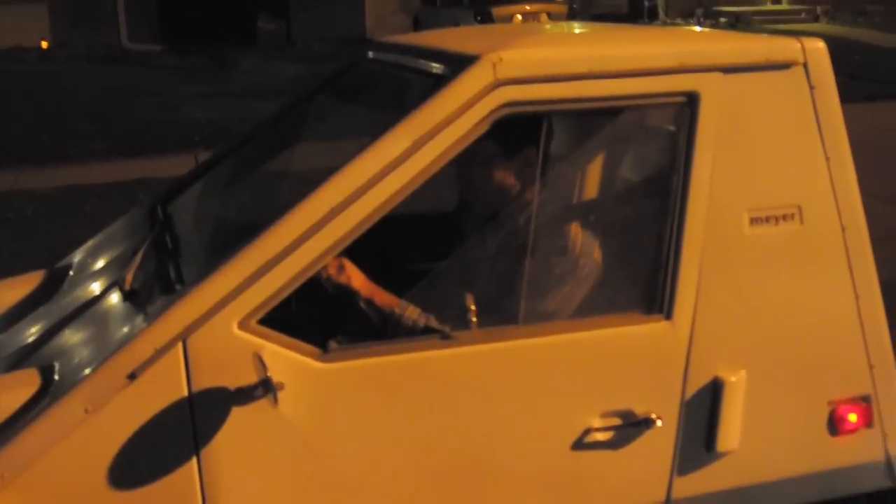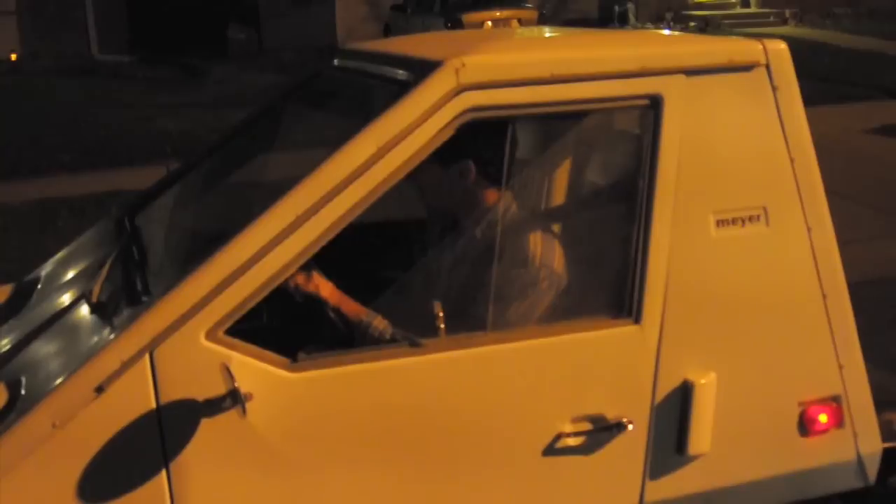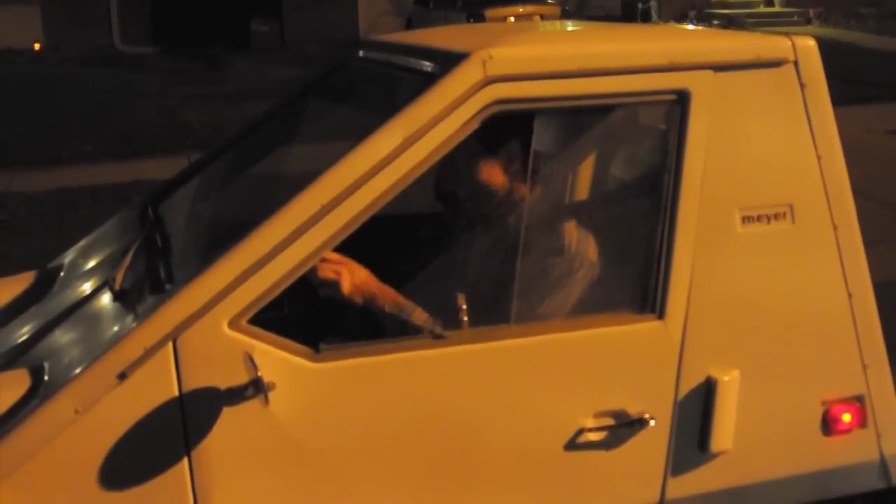Just a few little details — things like brakes, reverse, some things that aren't working on the dash, horn, turn signals. It's all good.